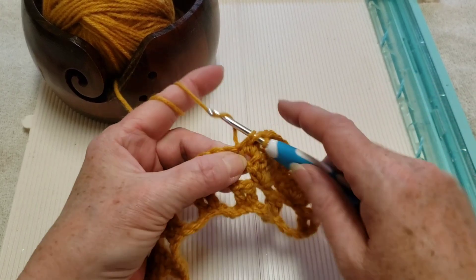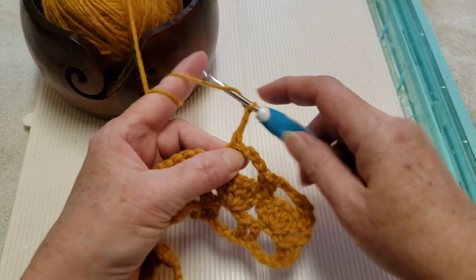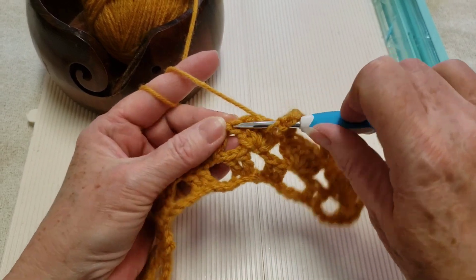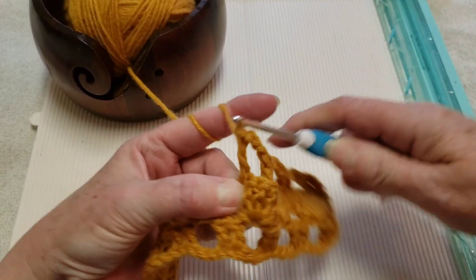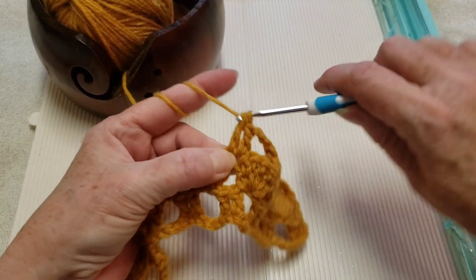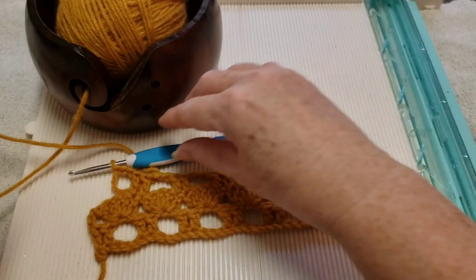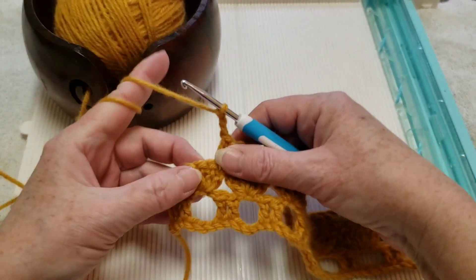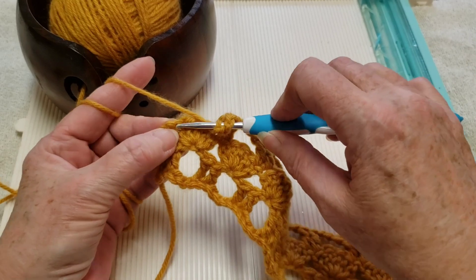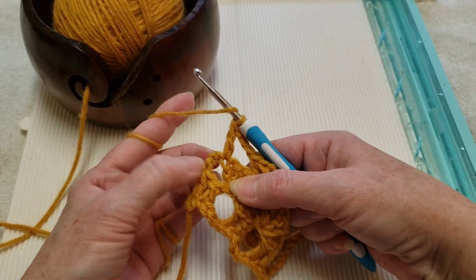Right now we're working on row three, which is the second row of the two-row repeat. Chain three. Skip the next three stitches, go into the last stitch with a double crochet. Continue doing that across the row. When you've completed your last chain three of this third row, you will make a double crochet in the last stitch of our shell, and then a double crochet in our chain three at the end.